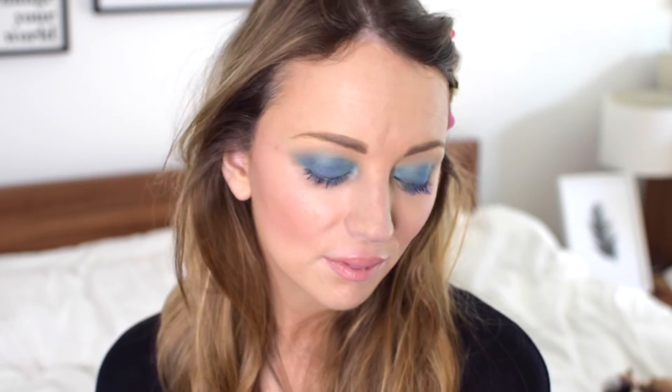Hey everyone, today I've got a spring makeup tutorial for you and it's inspired by Kendall Jenner's look at the DVF show.